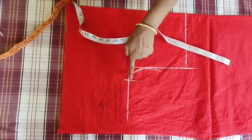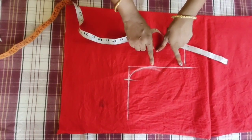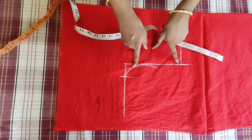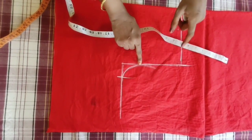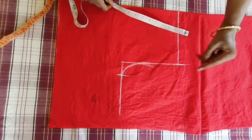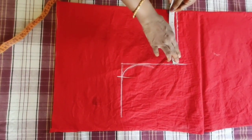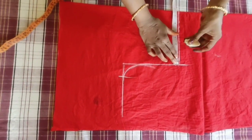We have a line and an armhole rounding. We have 90 inches. We have 2 inches of blouse.